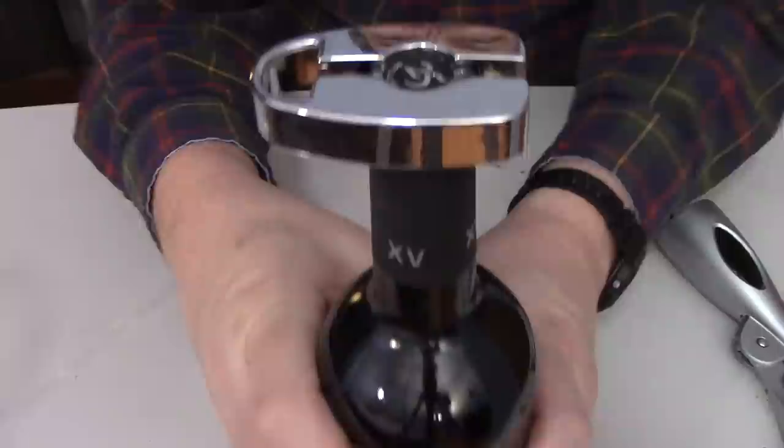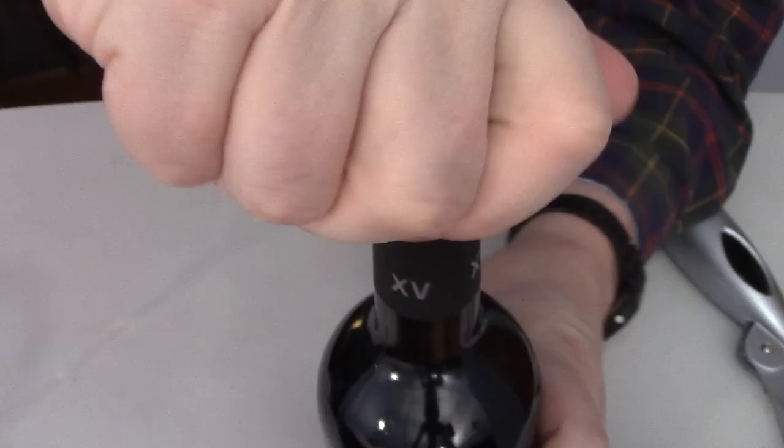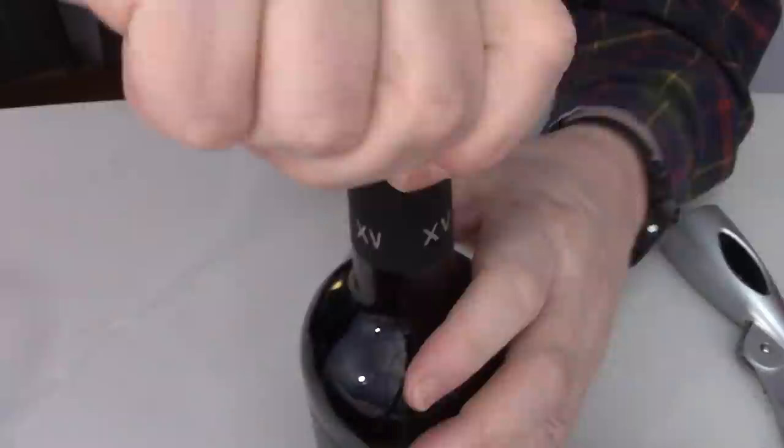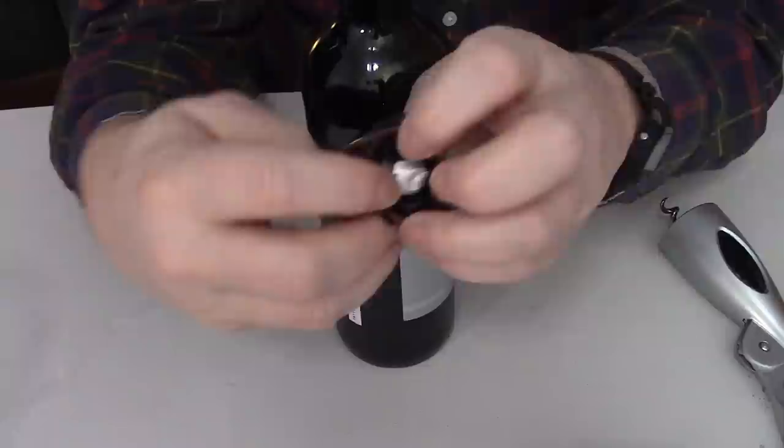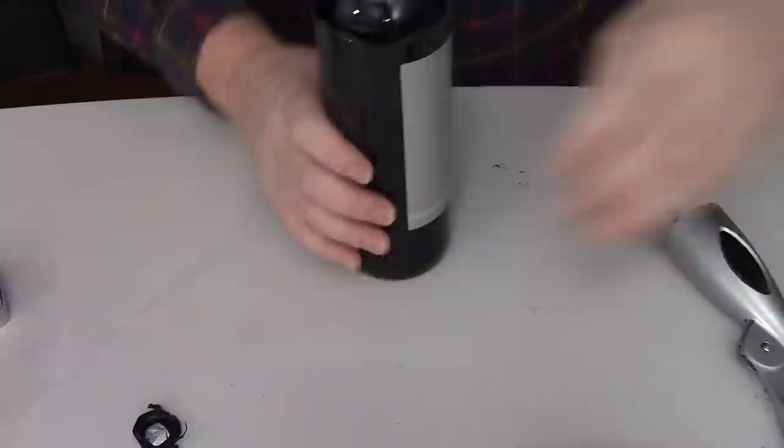What you want to do is take this and squeeze it together, and as you squeeze, you twist. This will cut the capsule off nice and neat. So now that's stuck in here — this just pops right out. This happens to be a plastic capsule.